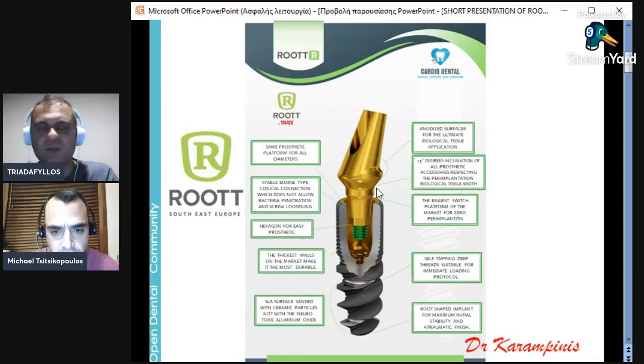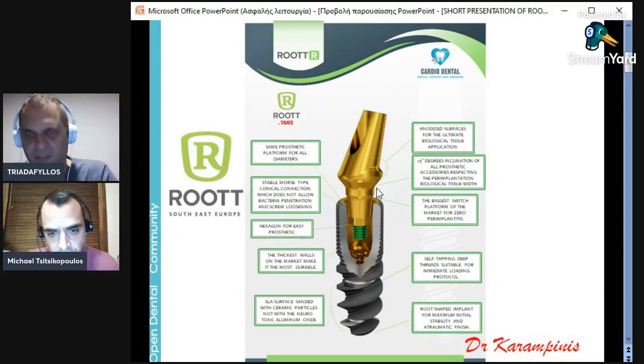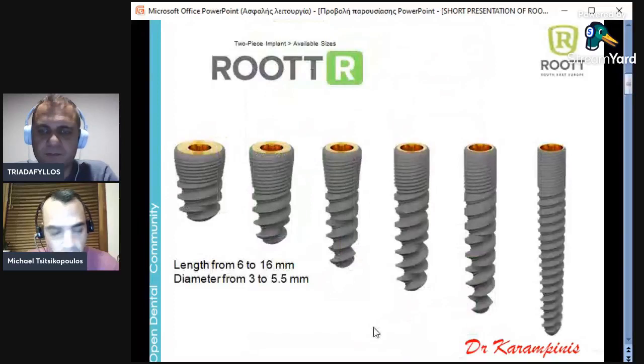We started as doctors using the Root system and afterwards developed commercial ties with the company. The aim for me and Michael was first to find a good company, and the commercial part came after. The Morse connection, the big switch platform, and the design of the abutment are the secret of zero peri-implantitis. It is a conical, self-tapping implant with deep threads, suitable for immediate loading protocols. There is an atraumatic ending, making it very appropriate for sinus lifts too.